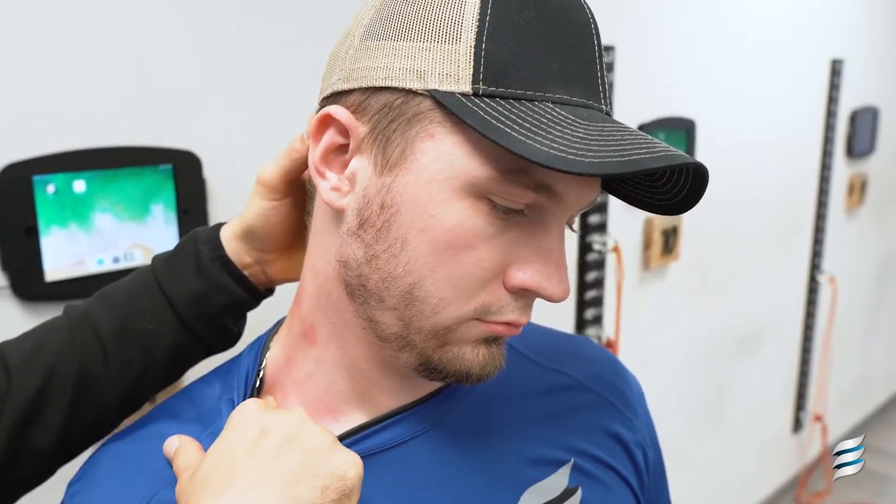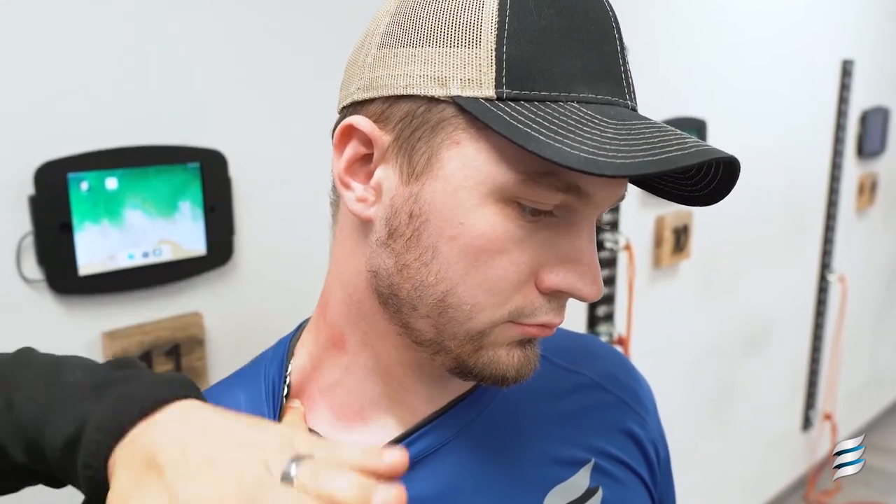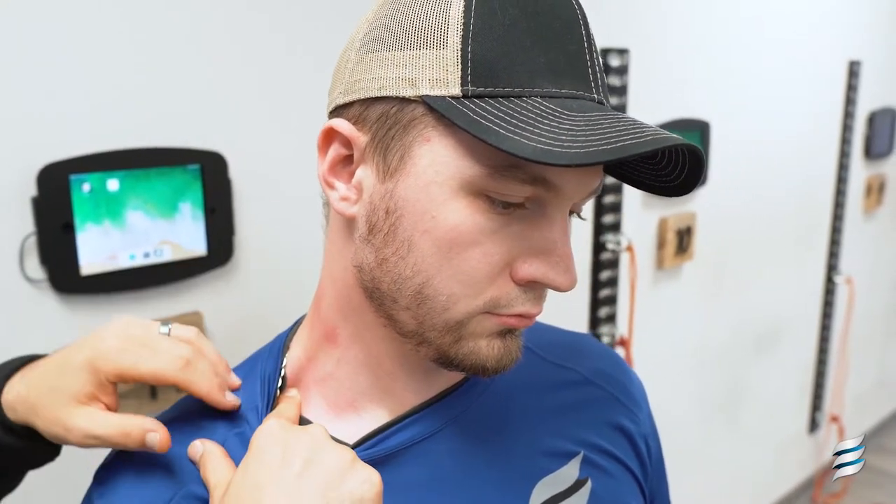And you'll feel that along the base of the neck. It feels really good, especially if you have a really tight kyphosis in the cervical spine. So this is a good way to release a lot of the front line pressure from the ribs.